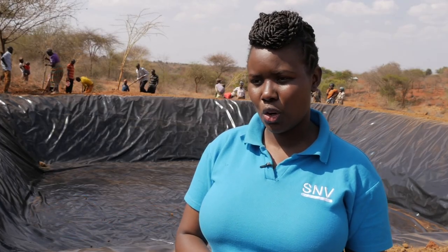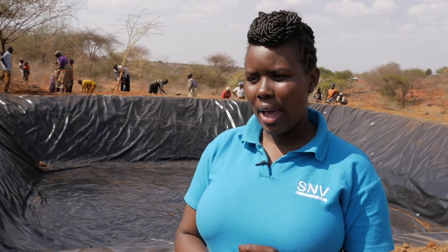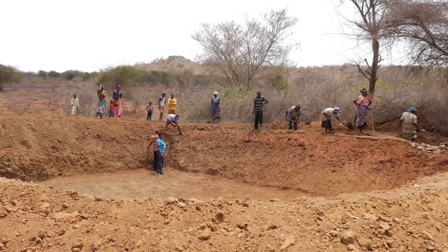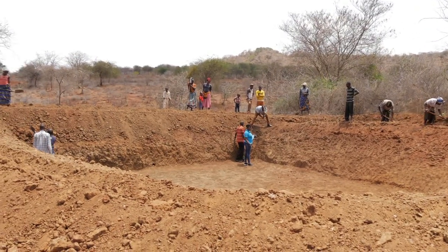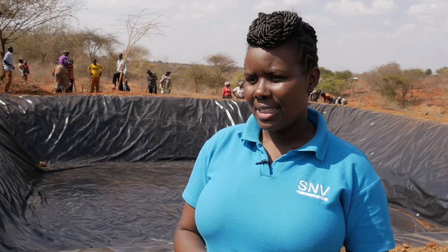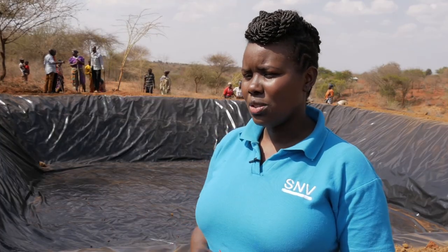The starting point for constructing a water pan is to look at the size of land you want to irrigate and what crop you want to grow. From there, you calculate the amount of water required for three months — that is 90 days — during the dry season. Once you have that figure, you can generate the measurements of the pan to excavate, and those measurements determine the size of the liner you need.